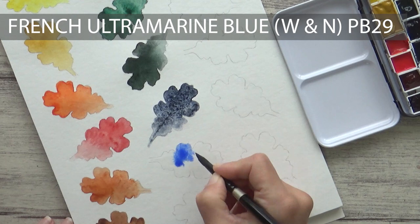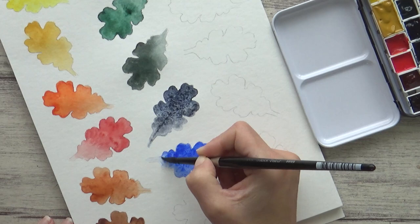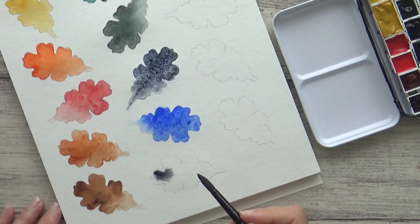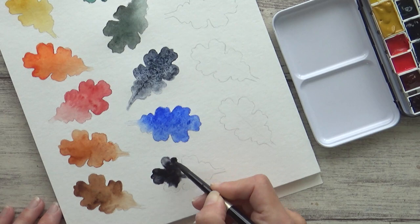Ultramarine Blue by Winsor & Newton, containing PB29, is the main blue in this palette, and I included it for a bright pop of color and because I use it a lot to mix with. Next up is Payne's Grey, another Sennelier watercolor, containing pigments PB19, PB15-1 and PBK7.